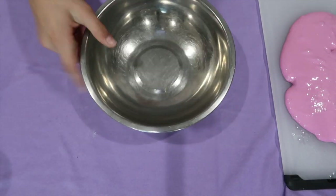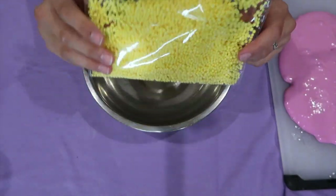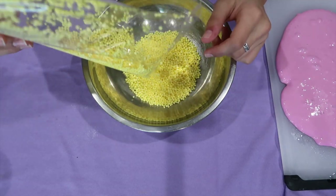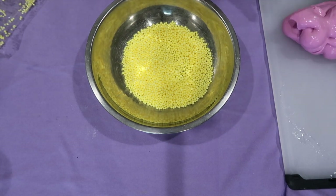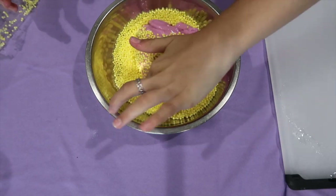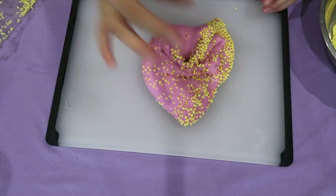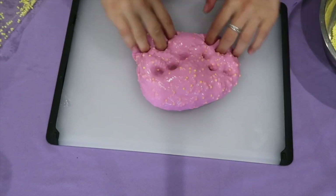For the next step, we are going to take a clean bowl, our slime, and our foam beads. I ordered these off of Amazon and they're yellow — you can probably see that. We're going to open up the package and pour some of the foam beads into the bowl — you don't have to pour all of them, but some or most. Now we are going to take our slime and put it in the bowl. Really get all the foam beads that you want, then take it out and mix all the foam beads in. You can always add more if you'd like.